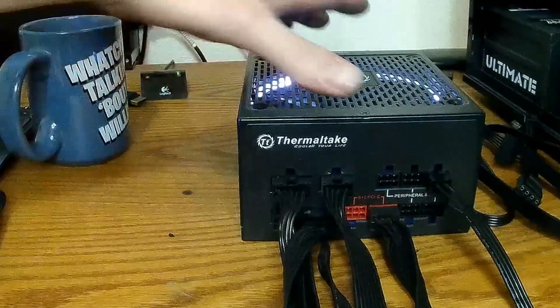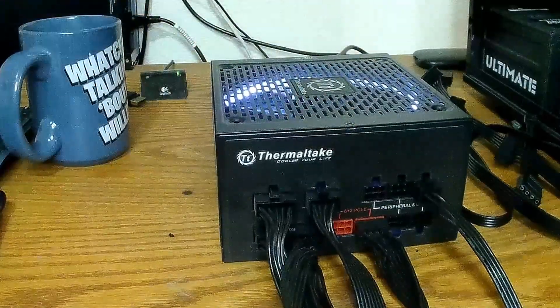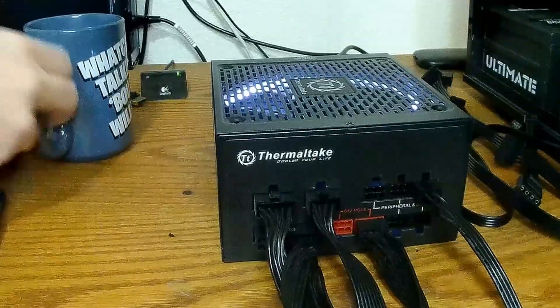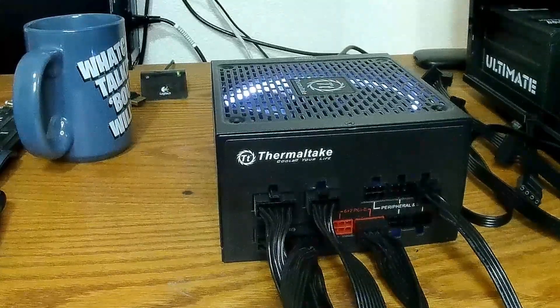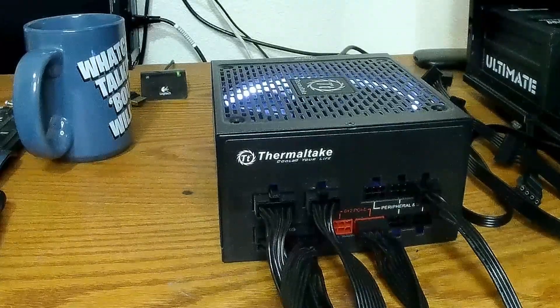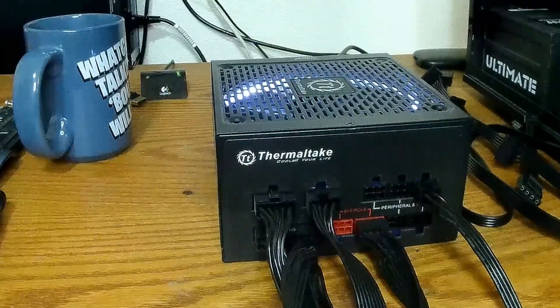Like my last video, I hope my ramblings are straightforward and understandable. I'll edit this to the best of my ability. That's it for repinning a power supply — it's a pretty simple thing to do.